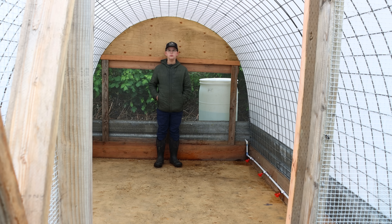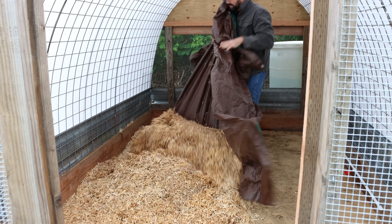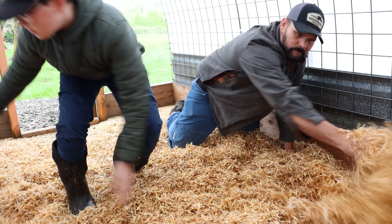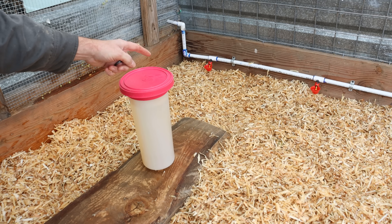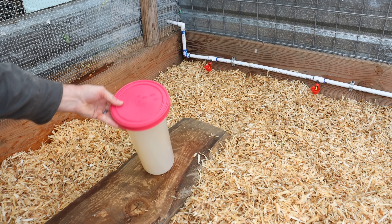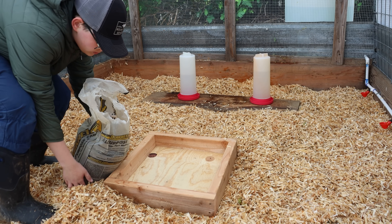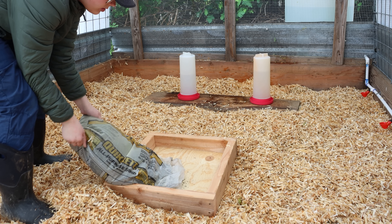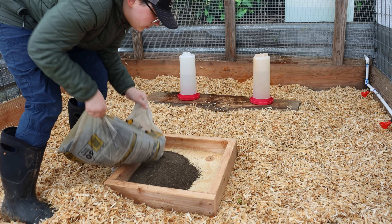Now that we have the automatic water system in, we're going to add the bedding - those wood shavings we made with the planer. While the quail learn to use their new water system, I'm also going to add their old water system to help with the transition. We're also going to add a sandbox for the quail - they love to bathe in it. It helps them clean their feathers and deal with parasites. They'll also grab some of the stones for grit.